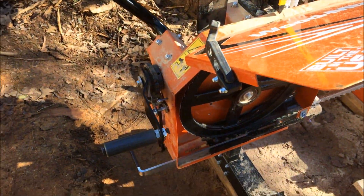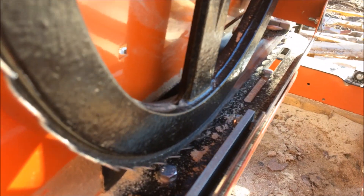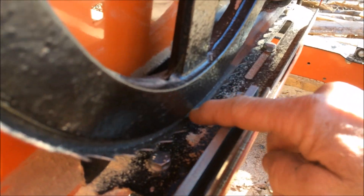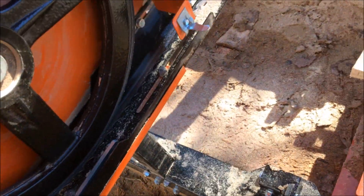A few things you want to check. First of all, make sure your tracking is correct in accordance with what they say — an eighth of an inch on the front, right here. And I've got about a sixteenth of an inch overhang. They recommend flush to an eighth.